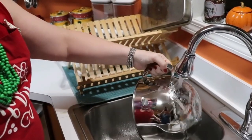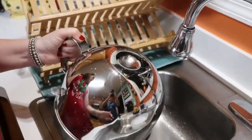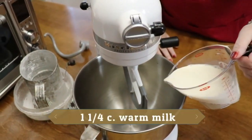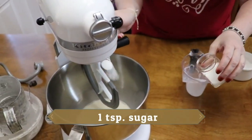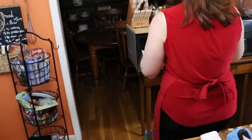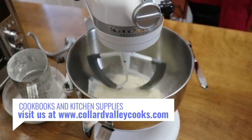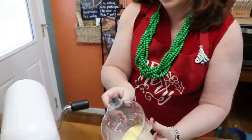We're going to heat up our mixing bowl under some hot water so it doesn't cool the mixture too much when we add it. We'll use the regular paddle for this. Pour the milk in, then add a teaspoon of sugar — which helps activate the yeast — and five tablespoons of softened butter. Barely turn the mixer on while you add the butter.